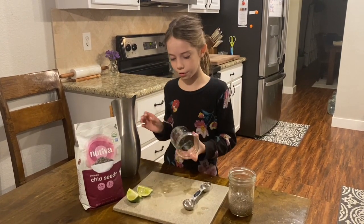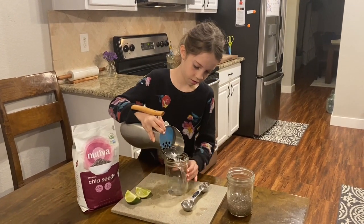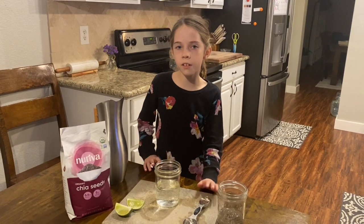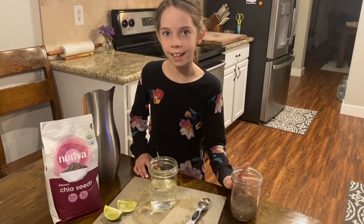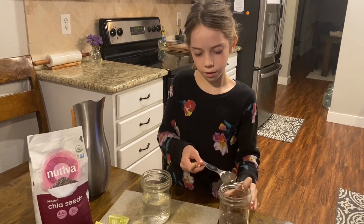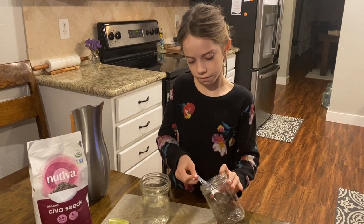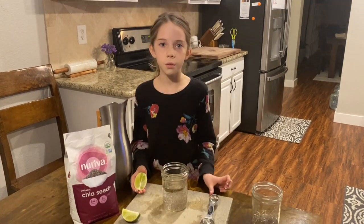I'm going to pour 8 ounces of water. I have soaked 1 tablespoon of chia seeds in a cup of water overnight. I'm going to put 4 tablespoons of soaked chia seeds and squeeze a lime.